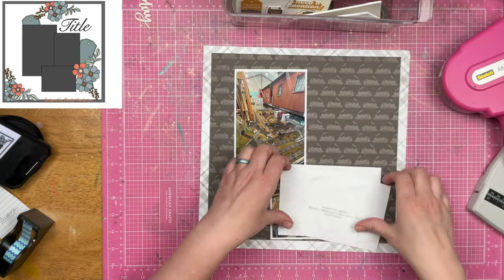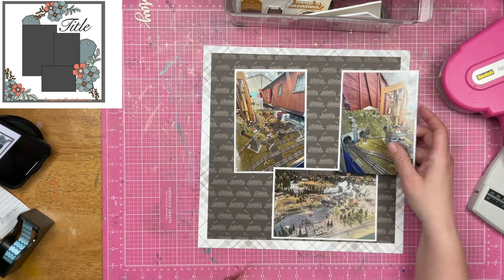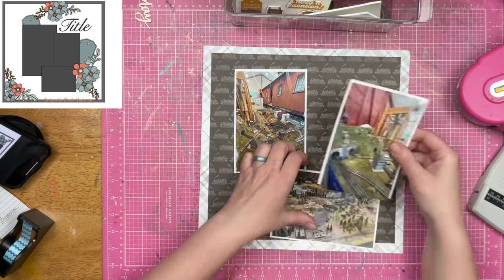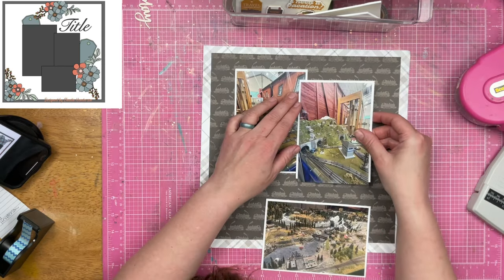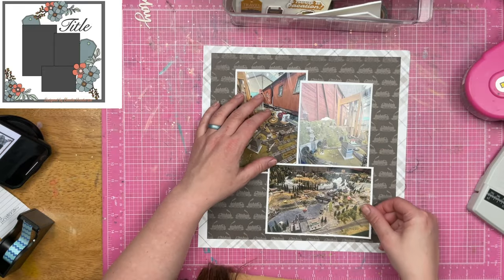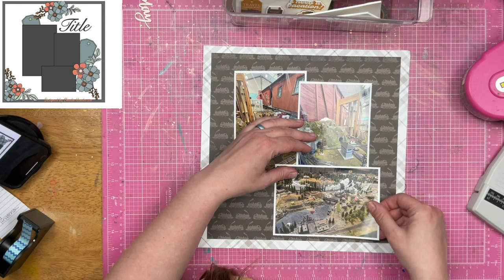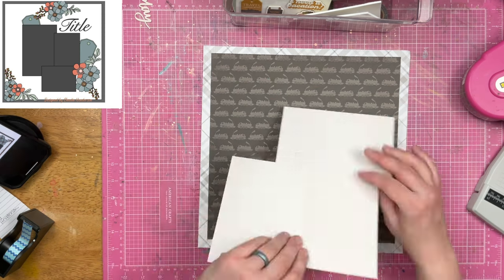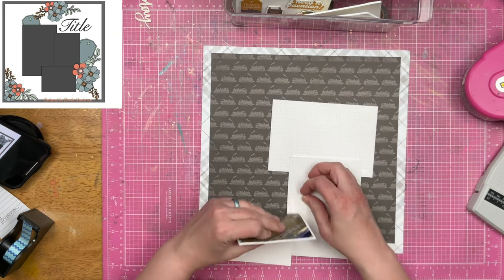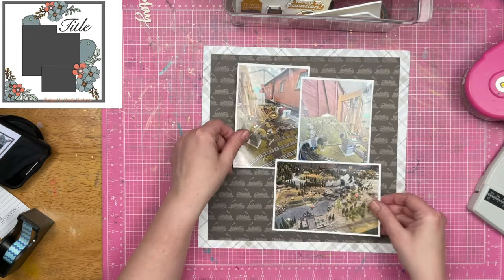I am going to figure out the decoration portion and figure out how I want to represent the tags and the florals in the sketch. Now, this kind of layout with three photos like this is probably not one I do a whole lot, but it is one of my favorite layouts to do. And I know that sounds weird.